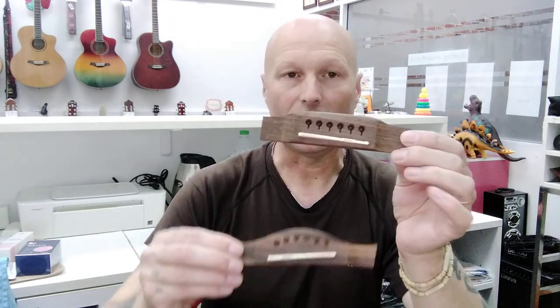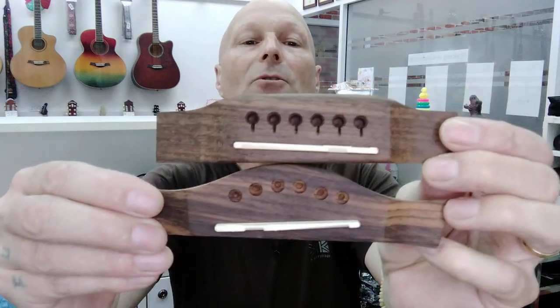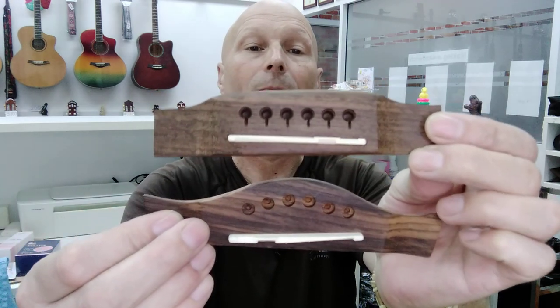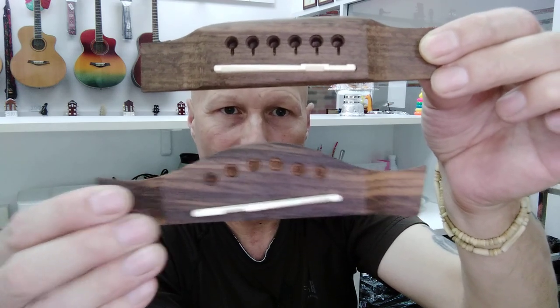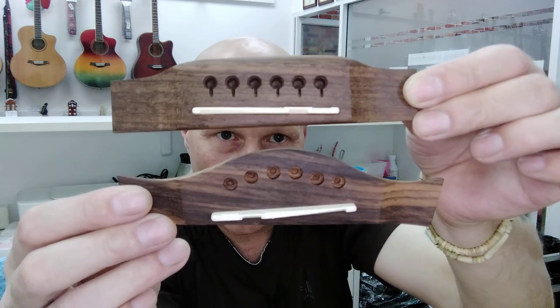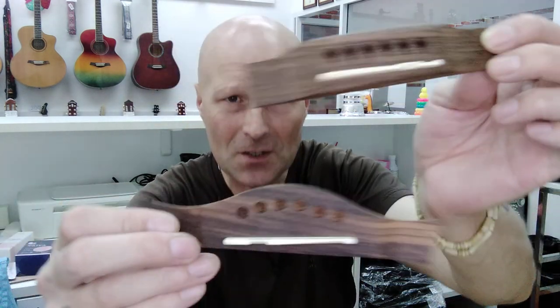This is a left-handed nut and this is the left-handed bridge and saddle. What's different? Well, if I compare it to a right-handed bridge and saddle — the slant of the saddle is always slanted to compensate for intonation. On the right-handed one it slopes up one way, and the left-handed one goes the opposite way. Obviously the saddle itself is oriented the opposite way around as well. So you need the proper bridge, saddle, and nut to convert a guitar properly.